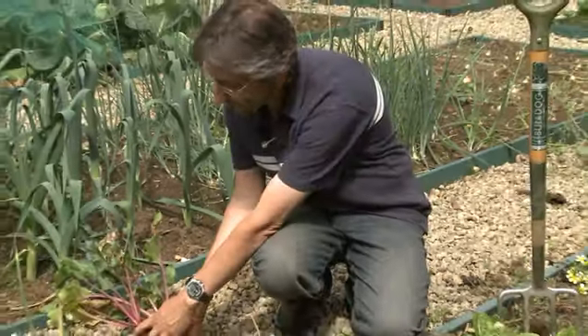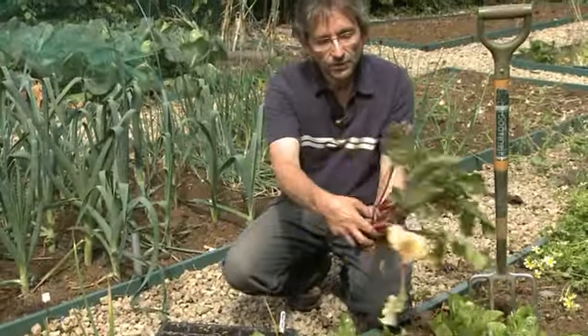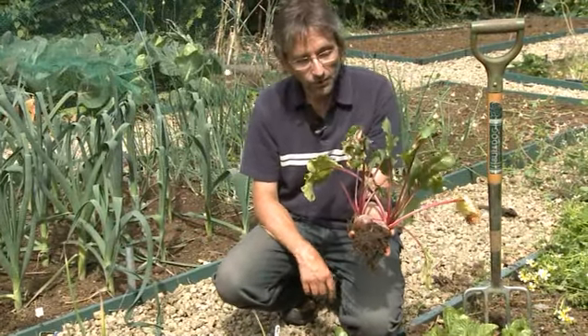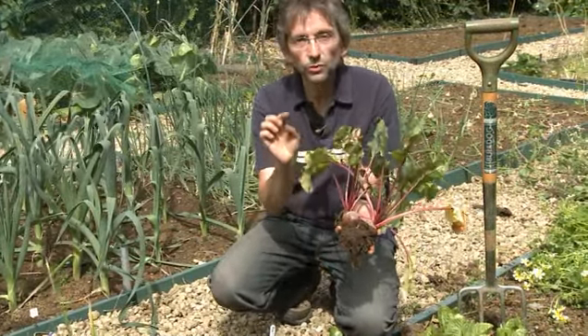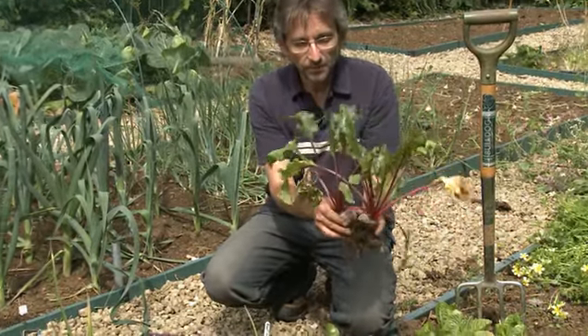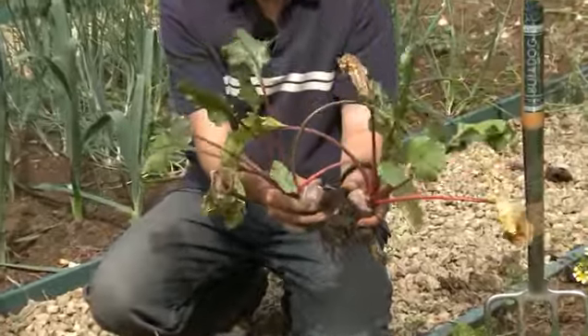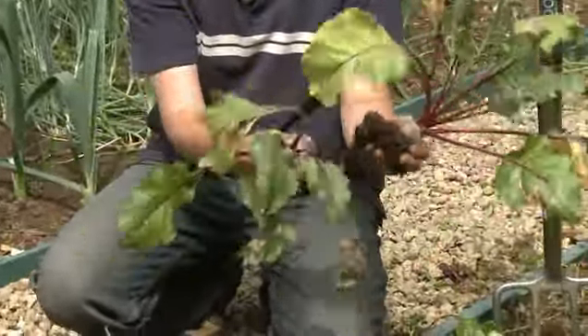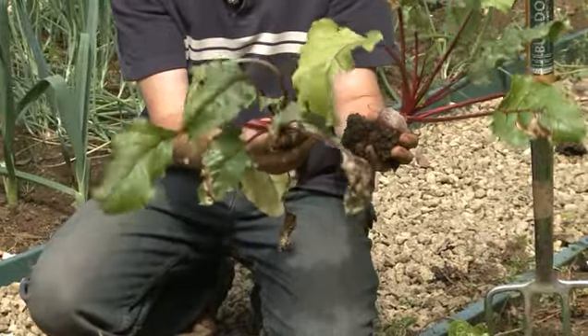We've just started to lift the beetroot. As you can see, this was a plant which came up as two plants from one of those little woody-looking capsules, and we've got two very nice beetroot out of them. Now had we thinned those, as is the usual advice, we'd have only had one. So we'll certainly be doing that again with our next batches of beetroot.